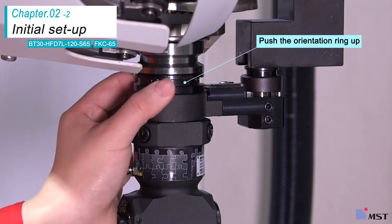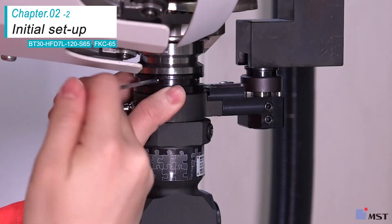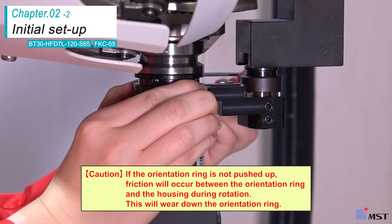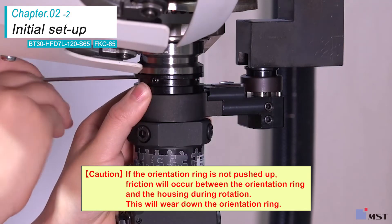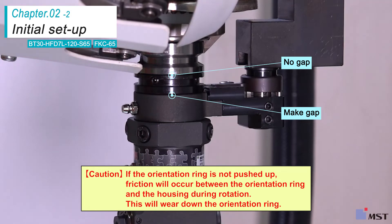Push the orientation ring up and tighten the four screws. If the orientation ring is not pushed up, friction will occur between the orientation ring and the housing during rotation, which will wear down the orientation ring.